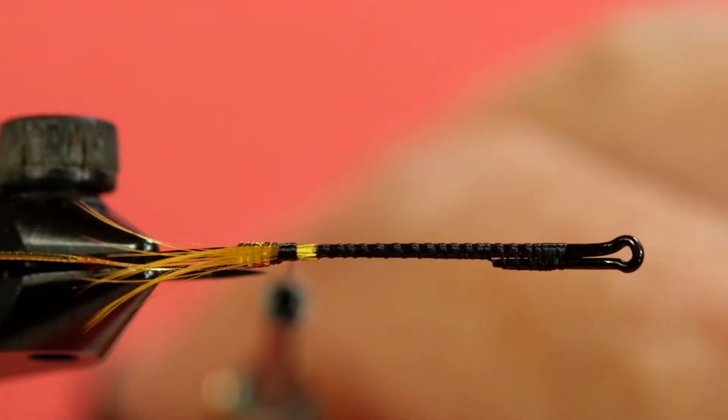So that one worked out rather well. It's got a bit of a splay to it, and from a fishing perspective, that's good. From an artistic perspective I wouldn't like that, but for fishing, yeah - I want that splay, it moves things around. Okay, now we're going to get on to the dubbing.